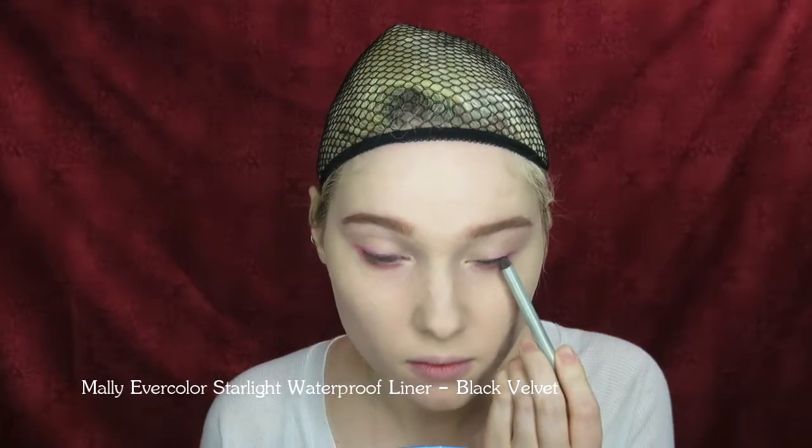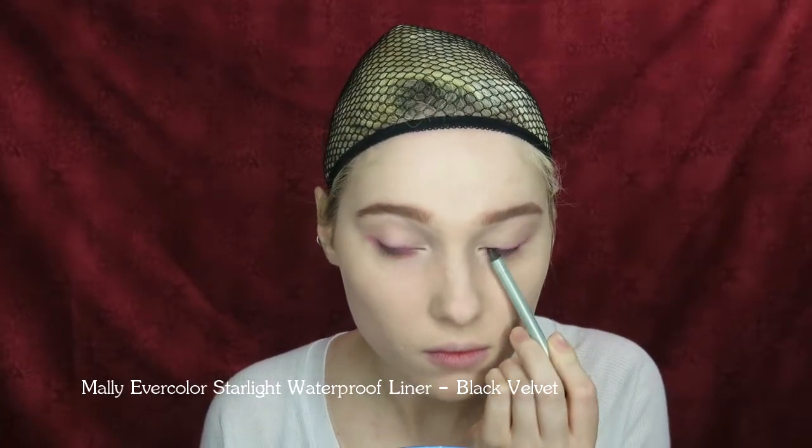Run the same pencil used for the eyebrows lightly along your bottom lash line. Finish off the eyes by tight lining with a black eyeliner pencil and going over your waterline with a white eyeliner pencil.